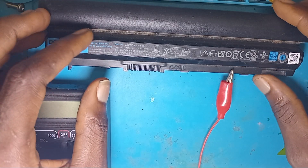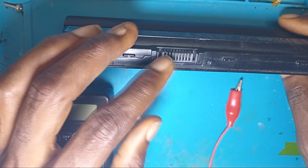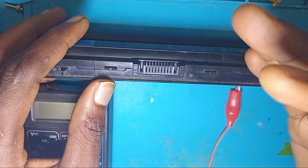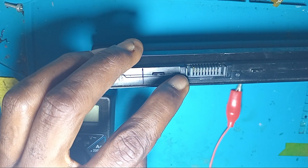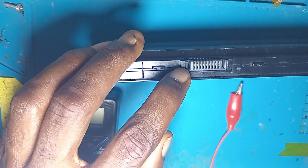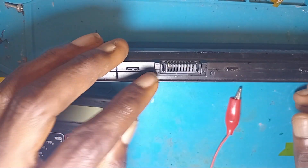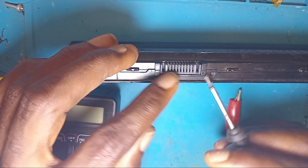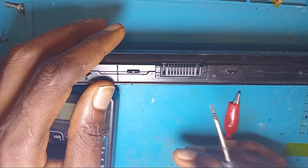What you need to know before troubleshooting the battery — before you proceed to check if there is a voltage on the battery connector, if a cell is completely dead, or how to reset the laptop battery — first of all, you need to know where your negative sign is on the battery. Some new laptops indicate the negative and positive signs, while some models of laptops do not indicate them on the battery.